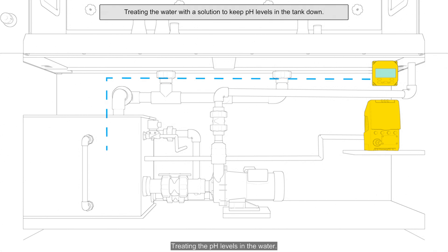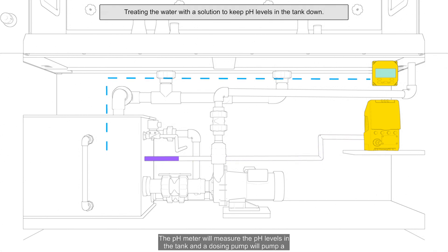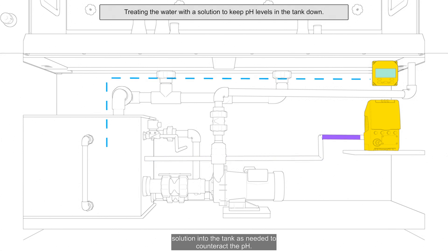Method 4: Treating the pH levels in the water. The pH meter will measure the pH levels in the tank and a dosing pump will pump a solution into the tank, as needed, to counteract the pH.